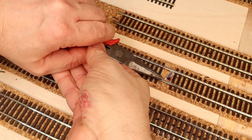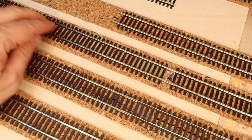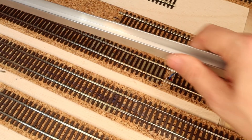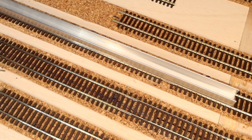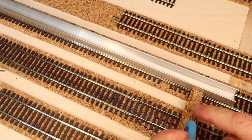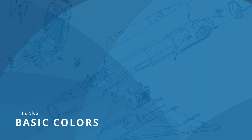To fix the tracks to the cork bed I decided to use PARTX power adhesive, to remain flexible and hold firmly, because nails or screws don't make any sense for me. To lay the flex track straight I bought a U-profile in the dimensions for H.O. scale from Home Depot so you can align the track perfectly.